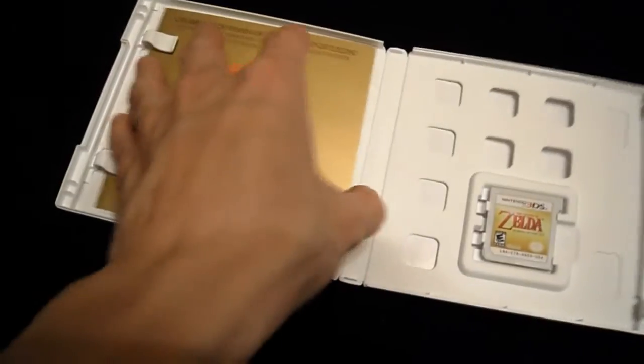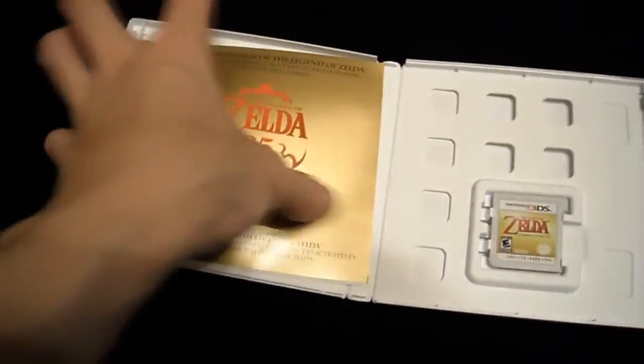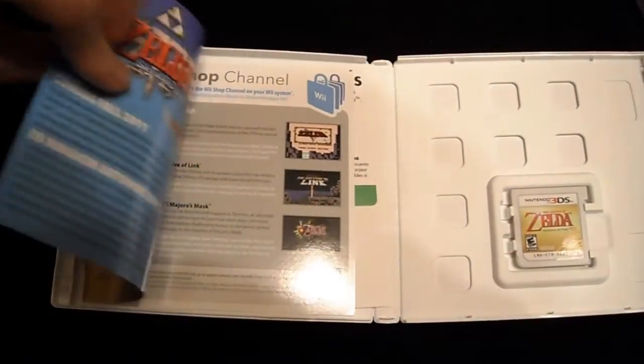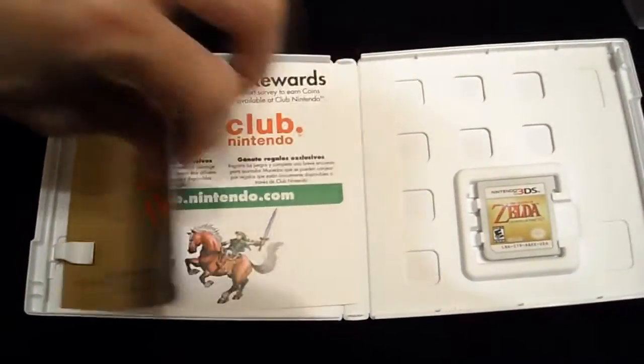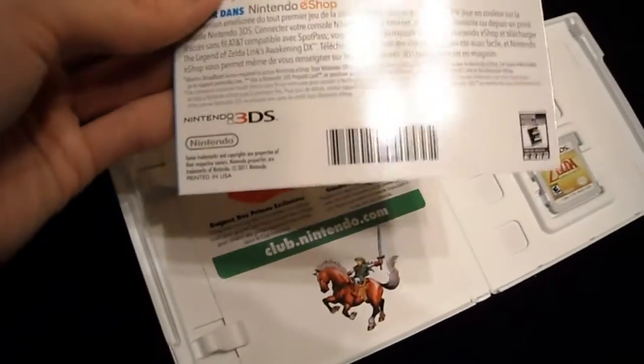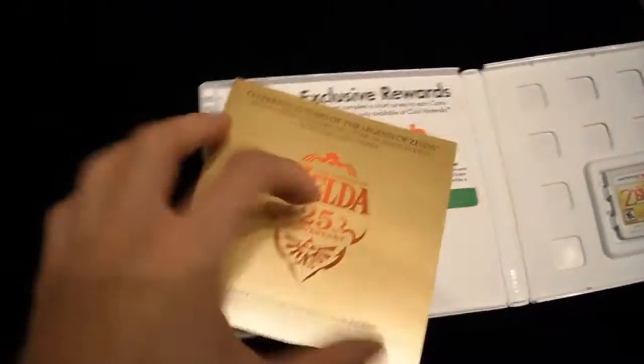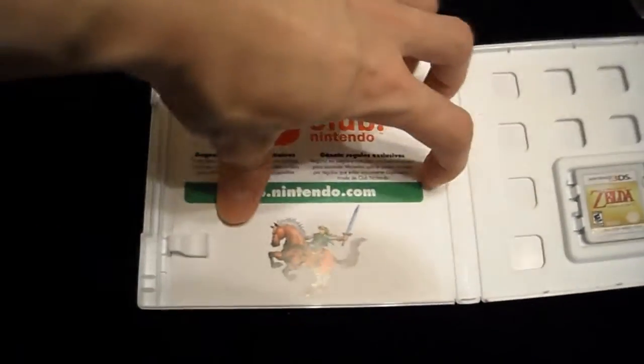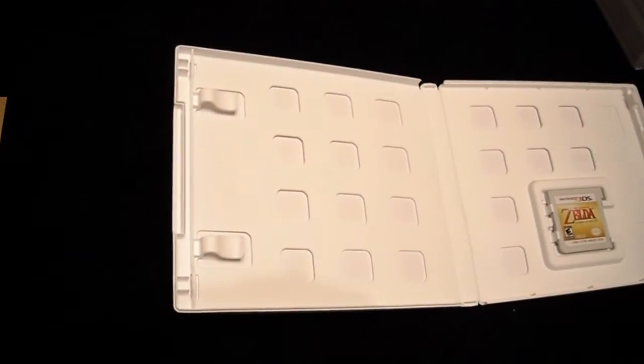And what is this? More Zelda stuff because of the celebrating the 25th anniversary. And Nintendo Club stuff — just Nintendo Club stuff.